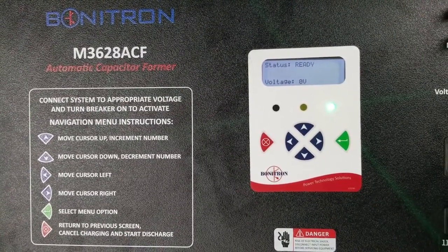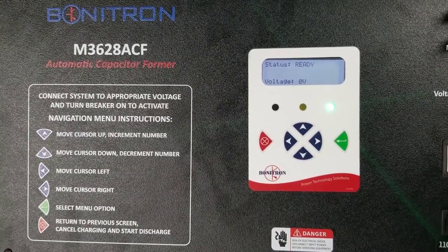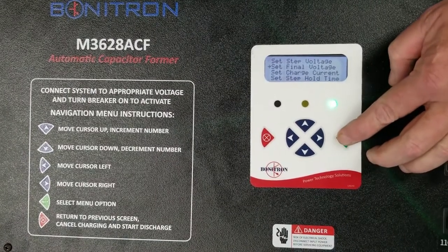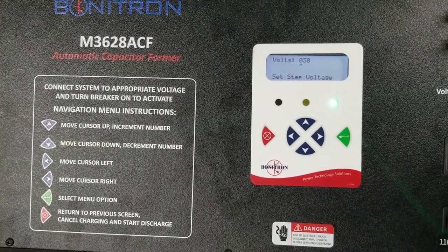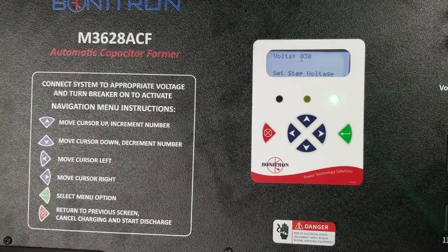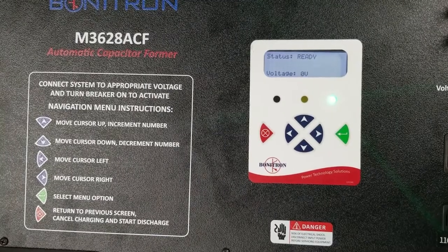Set the step voltage to approximately 10% of the rated voltage of the capacitor bank. The indicator goes in 10% increments, and 30 volts is approximately 10% of the 350 volts.